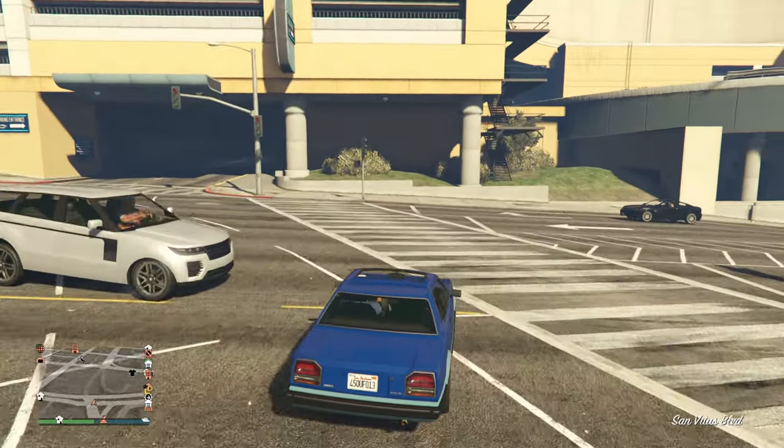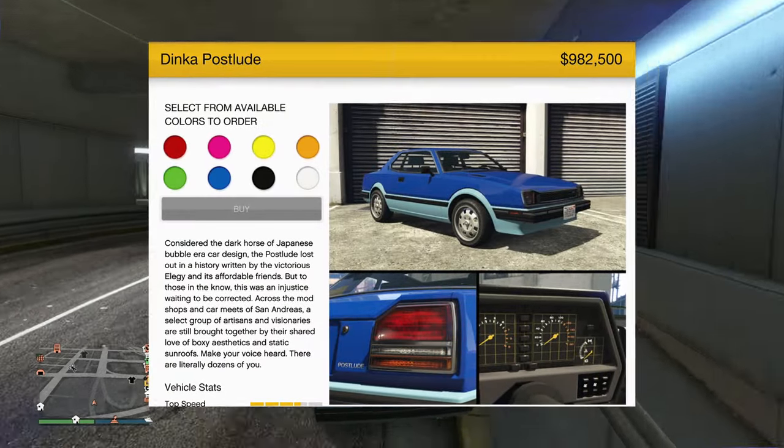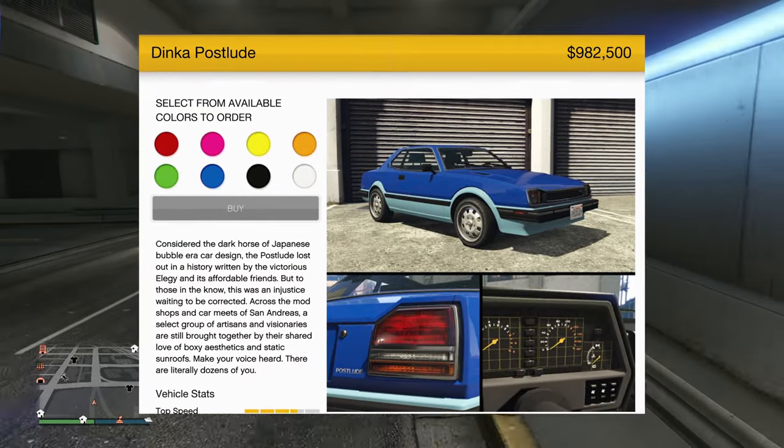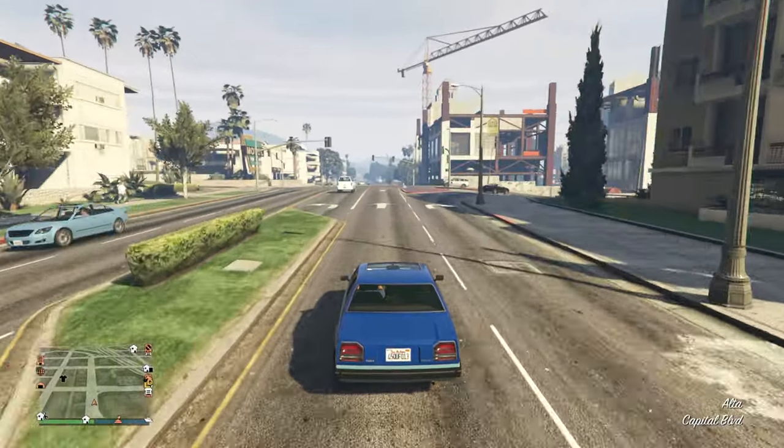Hello everyone. I'm going to give my review on the Dinka Postalude with the price of $982,000. Not really that expensive, but still a bit of money here, so it's okay so far.